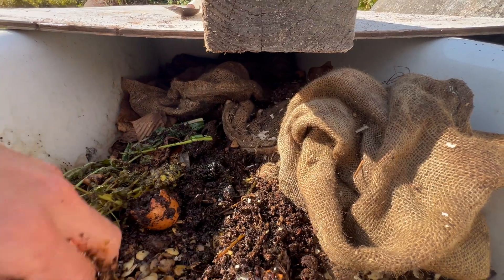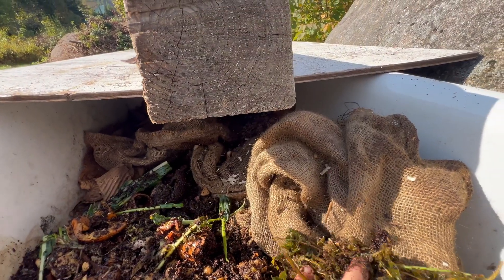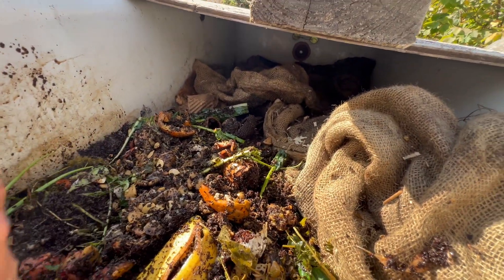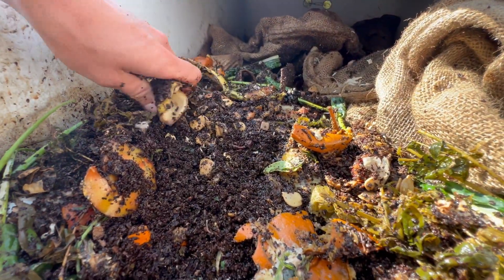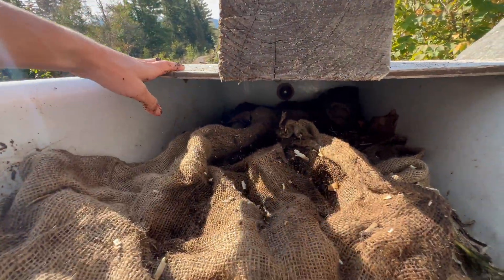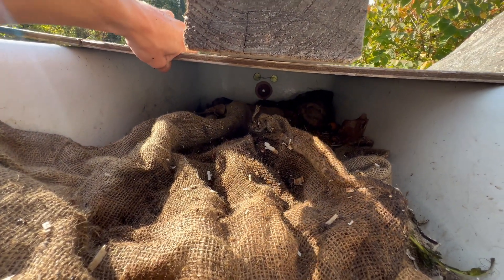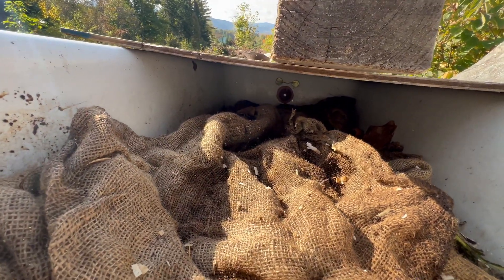There are a lot of pumpkin seeds in here — a lot of these are probably going to sprout, which is fine by me. I mix it around a bit. It'd be good to add some fresh bedding like wood shavings. Then I have these burlap blankets to cover things up, along with the plywood roof and a heavy log, which hopefully keeps out the larger animals and deflects most of the rain.